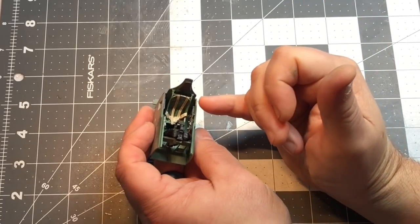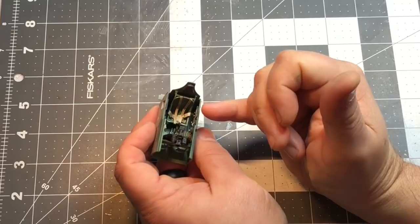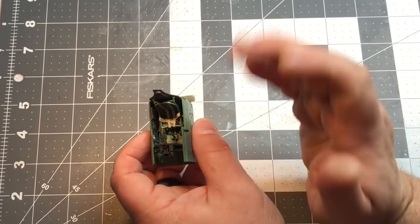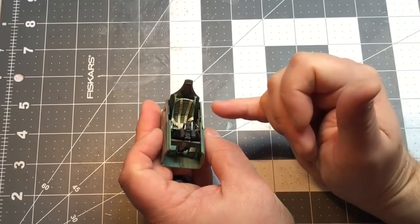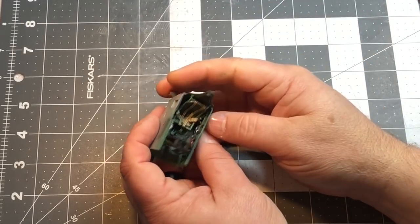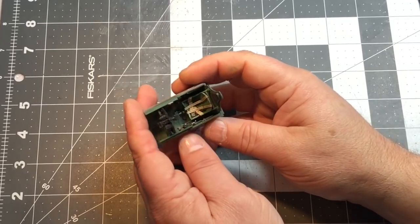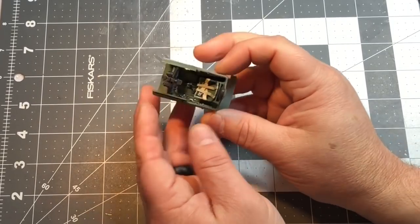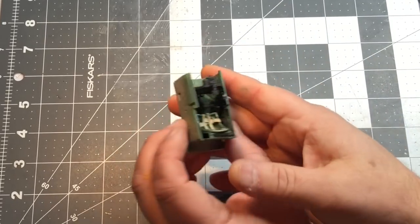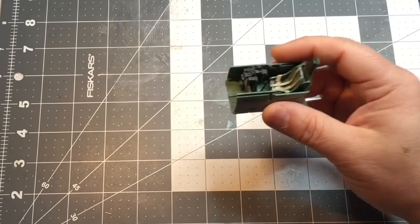The set did come with a photo etch seat, but my soldering skills really aren't great. I tried it and it just turned out looking like crap, so I went ahead and used the kit seat. It's a little thick, but I think it'll be okay. It went together really easily — not a problem whatsoever. It's kind of nice working on a nice easy kit for a change.